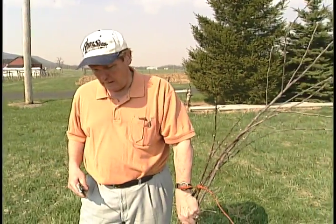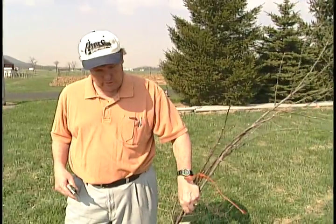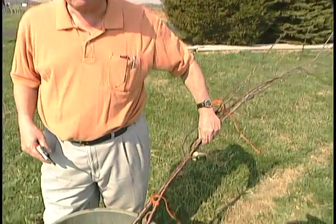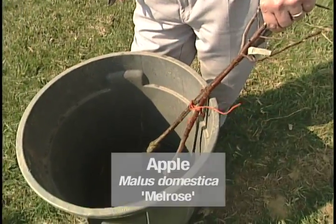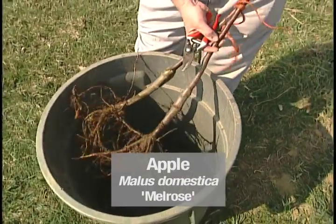Spring is an ideal time to plant fruit trees. Normally we plant dormant trees, and what we have here are bare root trees. What we'll do is soak them overnight before we plant them. Now let's take a look at what we have from our trees.